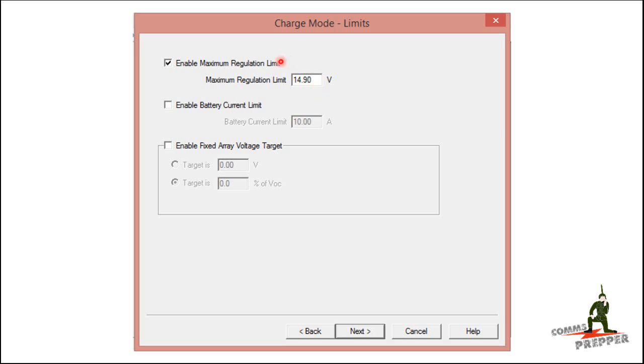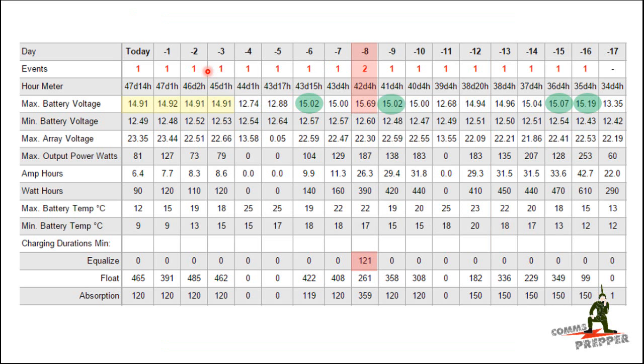The downside to capping the voltage at 14.9 volts is that I can't run equalization, which calls for 15.47 volts, without first disabling this limit, reprogramming the unit, running equalization to allow it to exceed that number, and then when the equalization cycle completes, re-enabling and reprogramming the unit to set the cap again.